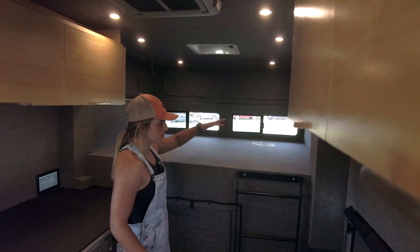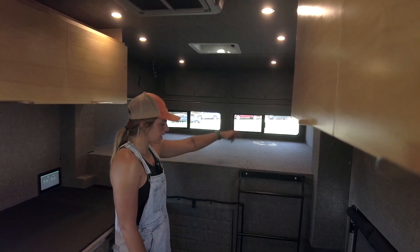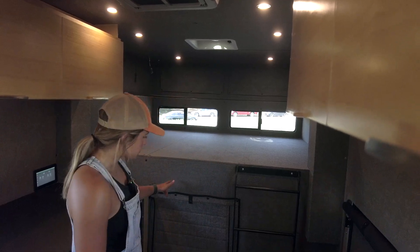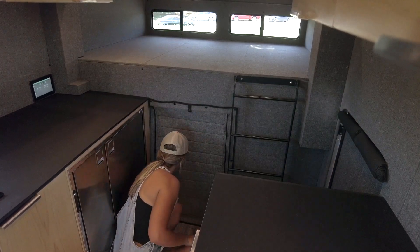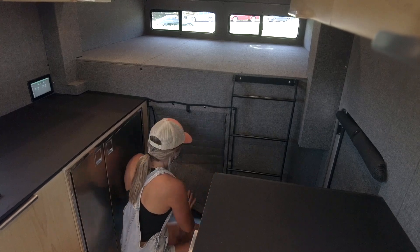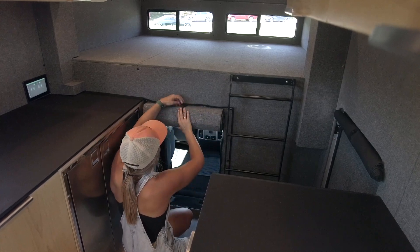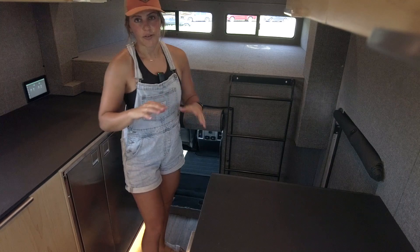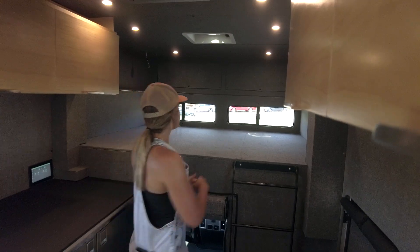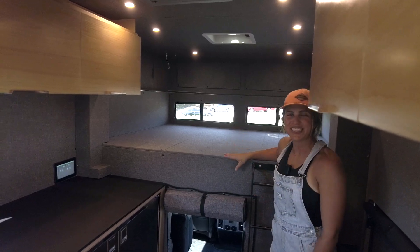The cab-over bed is roughly a queen size — we'll put about a six-inch mattress on here. We have our Rossmonster custom ladder to get into the bed, and we also have a pass-through that allows you to go between the cab of the vehicle and the living area. It just has two zippers and can be rolled up and put out of the way. A really nice thing about this pass-through is that it eliminates sound as you're going down the road. Lastly, we have two cubbies covered with fabric in the bulkhead for additional storage — no wasted space.